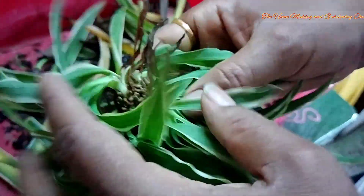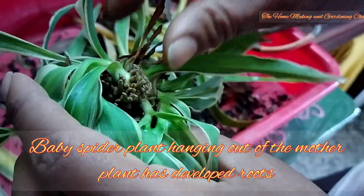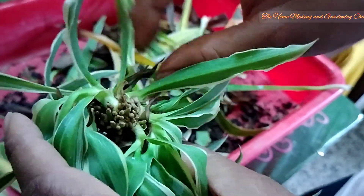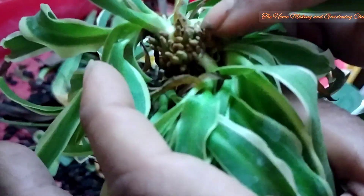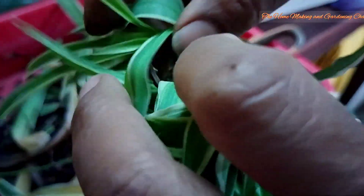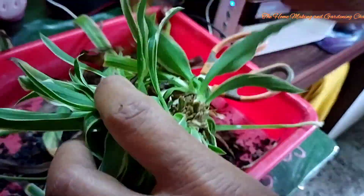Just look at the baby spider plant that was hanging from it — these are the roots that have developed. We need to repot it again so that it grows into an independent, beautiful spider plant. This root portion shall go downwards while we repot it.